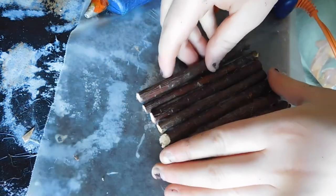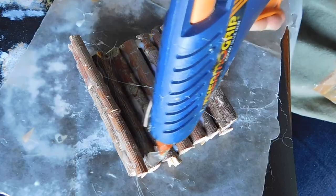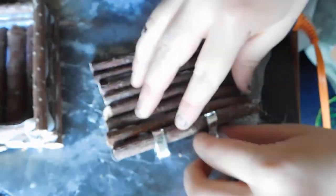For the lid you could either make a hinge out of string or a twist tie like I did, or glue sticks just inside the perimeter of the lid so it can go off and on like a normal box without hinges.